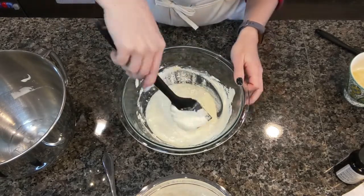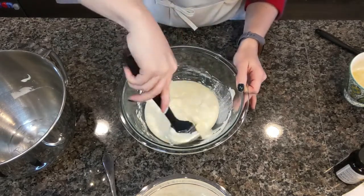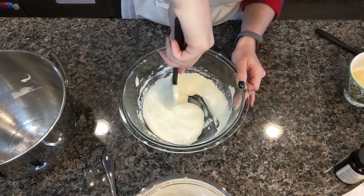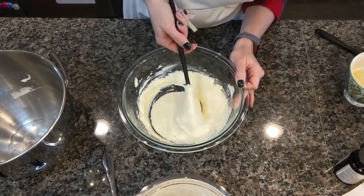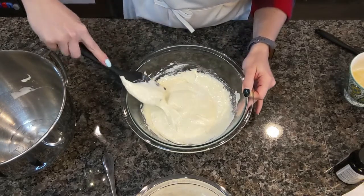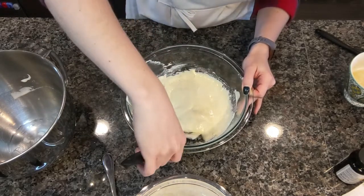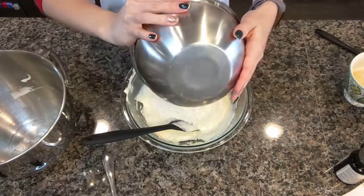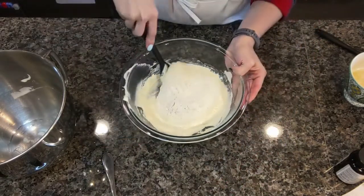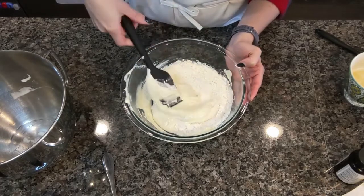Now it's going to get to the point where you think it's all combined and we're all good — and then all of a sudden you're going to have an explosion of dry ingredients. Happens to me every time. But once it's like 99% folded in, you're good. Then add the rest of your dry ingredients and again, fold very gently. Take your time.